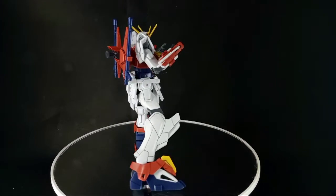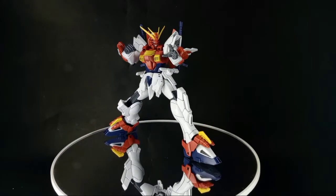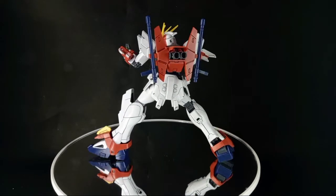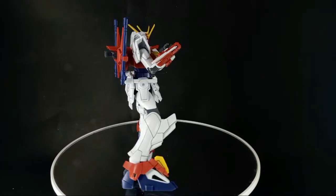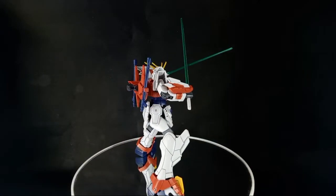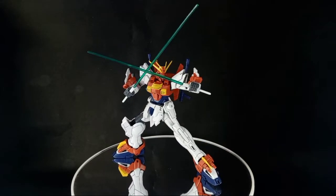Even with some articulation limitations, the kit can still give you dynamic poses that the G Gundam can do in the series. All in all, this kit is very great and amazing. Even with a low number of accessories, it can still catch your attention with that fierce look. I suggest adding panel lining and painting some details to give this kit its full potential. But in the end, as always, it depends on you as a builder how you will interpret or improve this kit at its best.